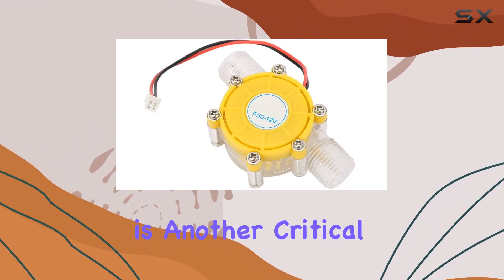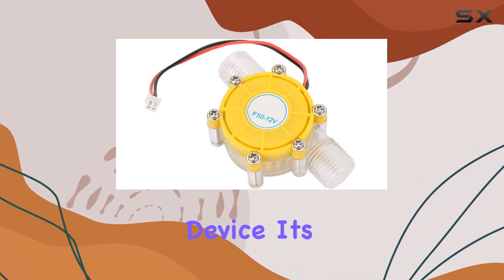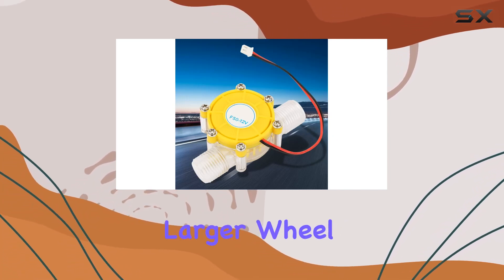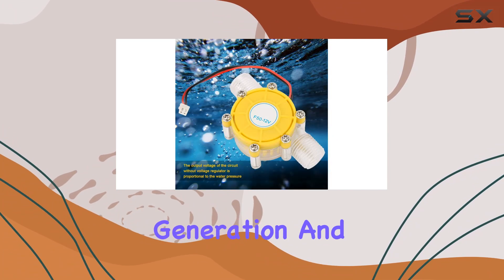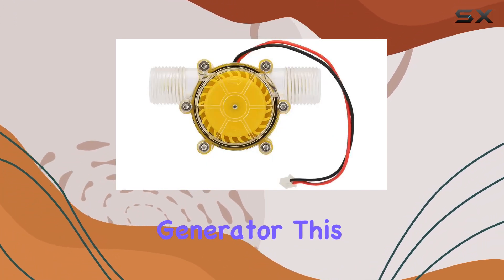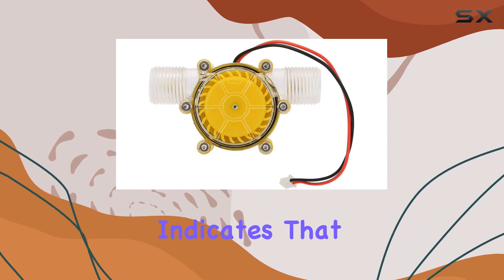The enlarged turbine wheel is another critical aspect of this device. It's not just about size — it's about efficiency. The larger wheel significantly improves power generation, and the addition of bearings reduces wear, extending the life of the generator. This thoughtful design indicates that Garosa has prioritized long-term reliability.